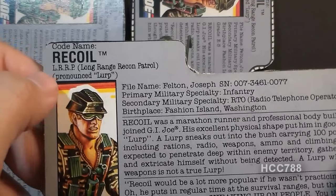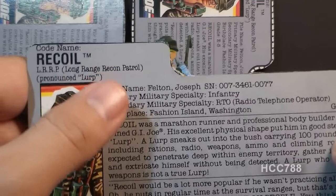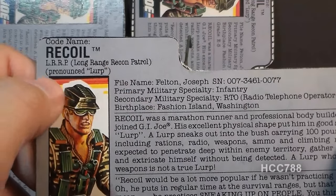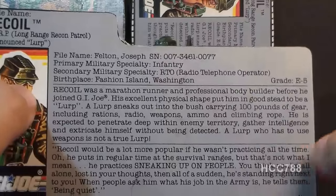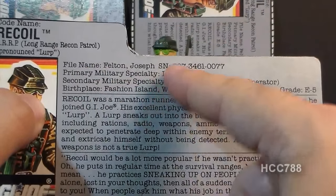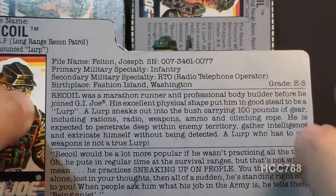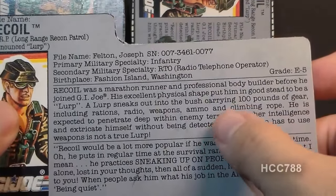His codename is Recoil, and his specialty is LRRP — Long Range Recon Patrol — pronounced 'LERP.' His file name is Joseph Felton, no middle initial. Primary military specialty is infantry; secondary military specialty is RTO, radio telephone operator. His birthplace is Fashion Island, Washington, and his grade is E5.